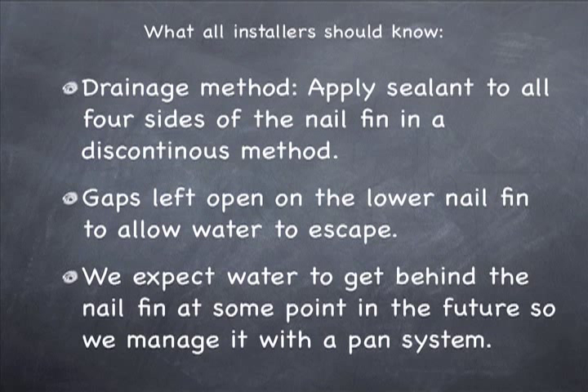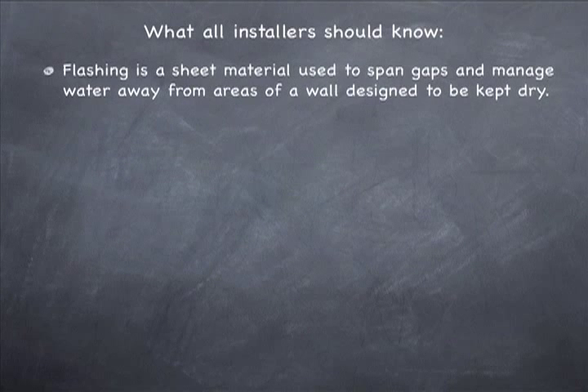Some experts across the country believe all windows are going to leak someday. I'm not sure I buy into that entirely, but I do believe some windows will leak in the future, and this method of installation will manage that water and keep it away from the inside of the home. Flashing is a sheet material used to span and manage water away from areas of a wall designed to be kept dry. There are many different materials that can be used to create flashing, and we'll discuss some of those in this and other videos.